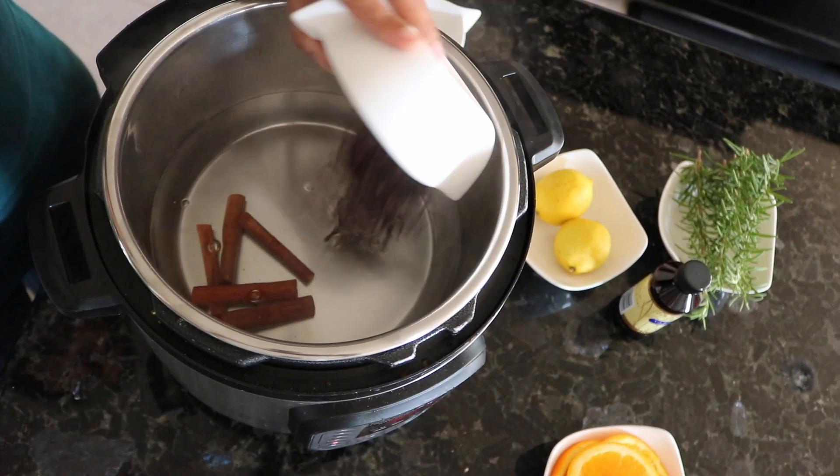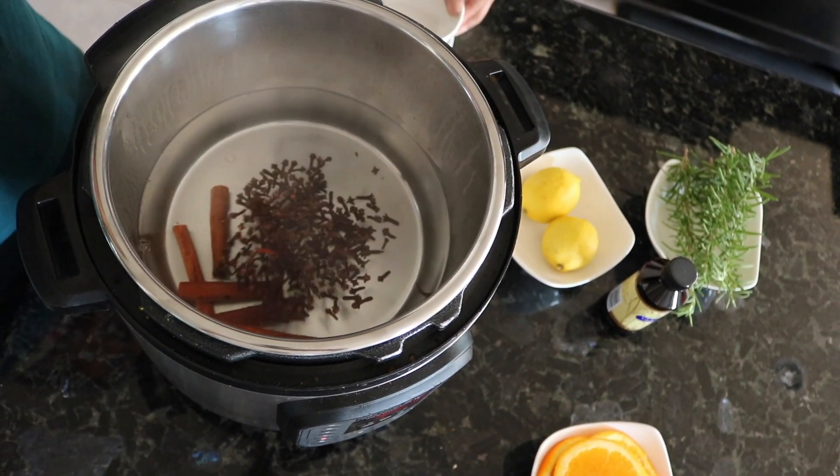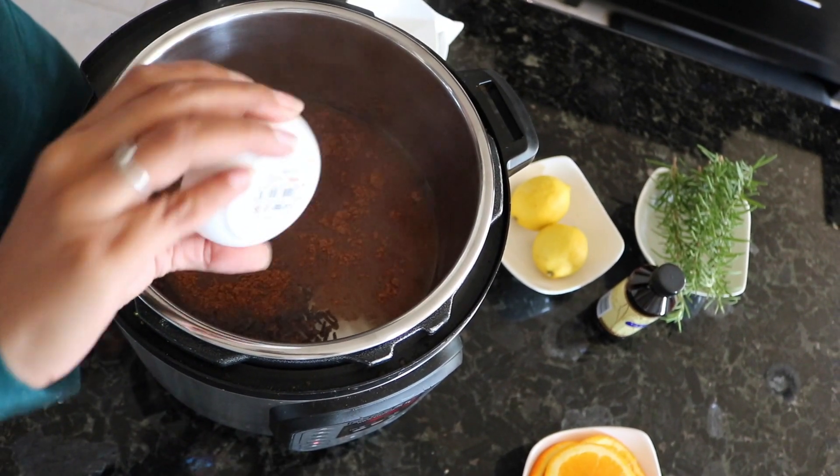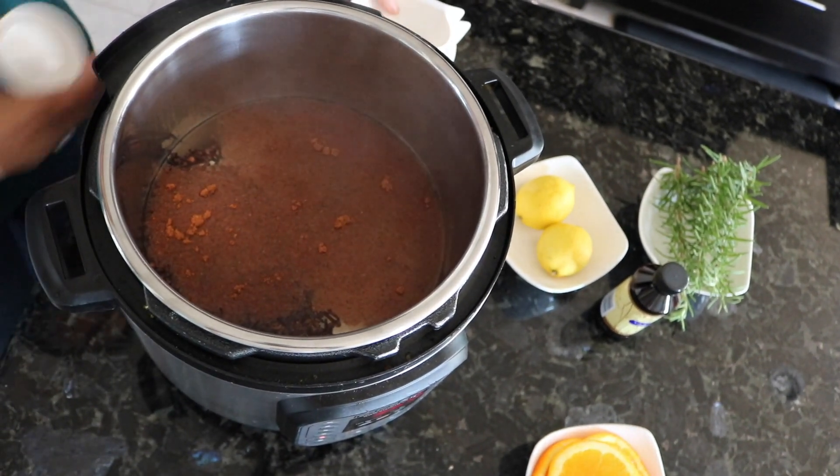A lot of people do this on the stove and then they have to go and watch it, but this is really simple — you just plug it in and leave it. This is your deodorizer and you can leave it like this.